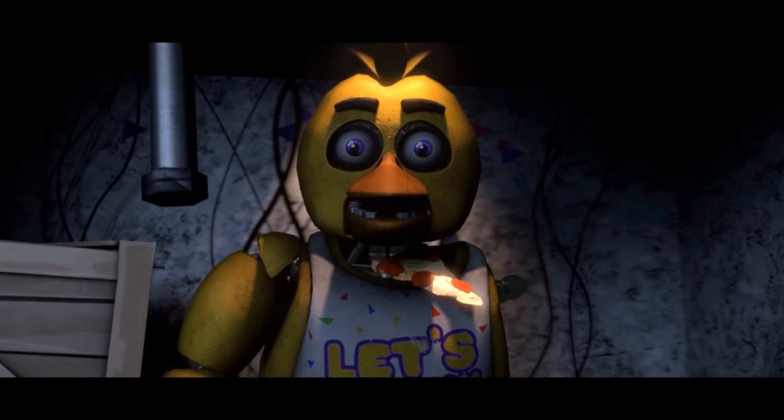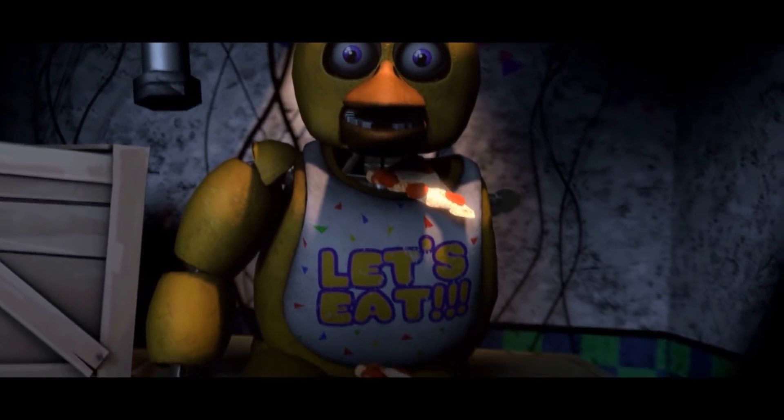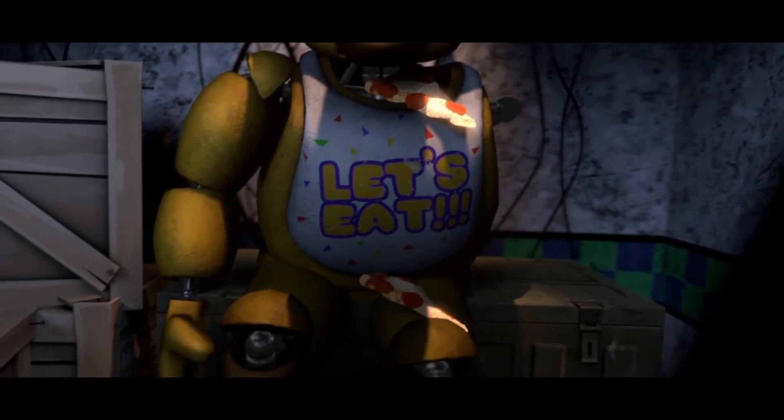Welcome back to Parts and Service. There have been customer complaints about Chica's acrid smell. Sounds like Chica has been rummaging around the kitchen again.